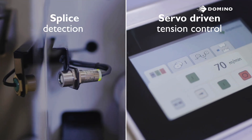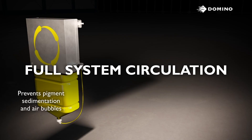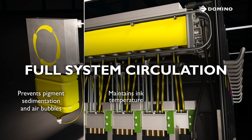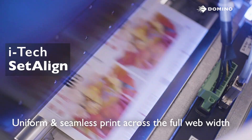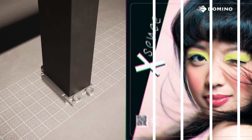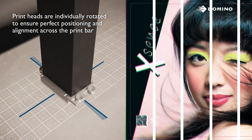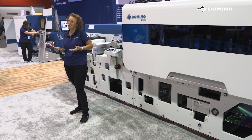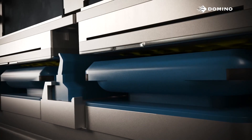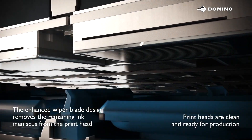We still have Splice Detect to protect our heads from a bad splice. We now also have ActiFloat 2, which circulates the ink throughout the entire system while simultaneously degassing air bubbles. We've also got SetAlign — the automated system that allows us to set density and align our printheads. And we've got CleanCap 2, which allows me to clean all of my Brother Bitstar printheads in under one minute.